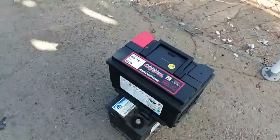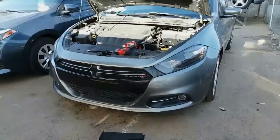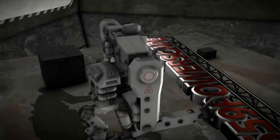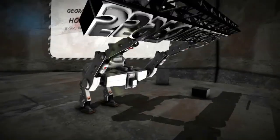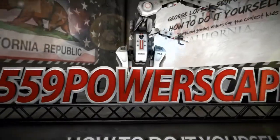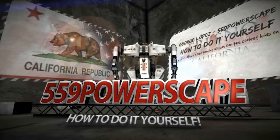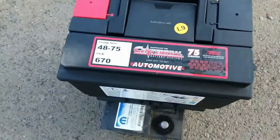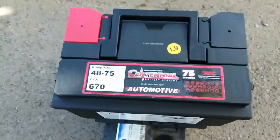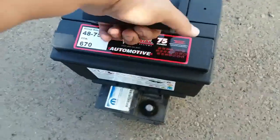Today we're going to be installing a new battery on a 2013 Dodge Dart. We're going to replace this battery — we just removed the old one and here's the new one. There is the group size in case you need it. Now let's go ahead and put in this battery.